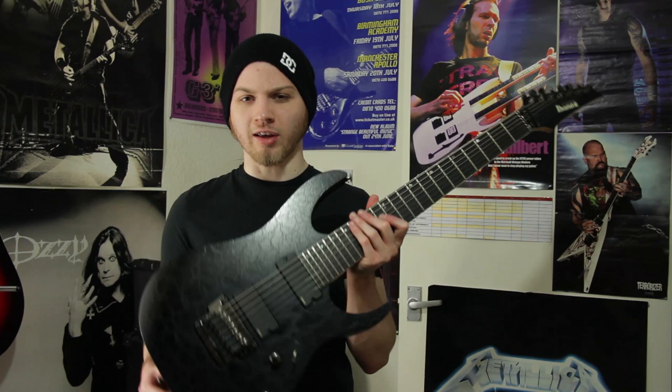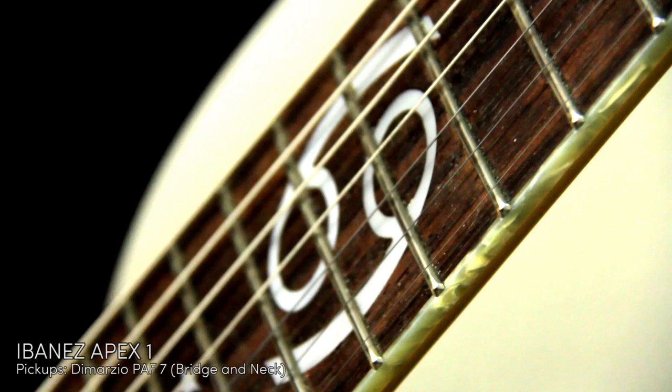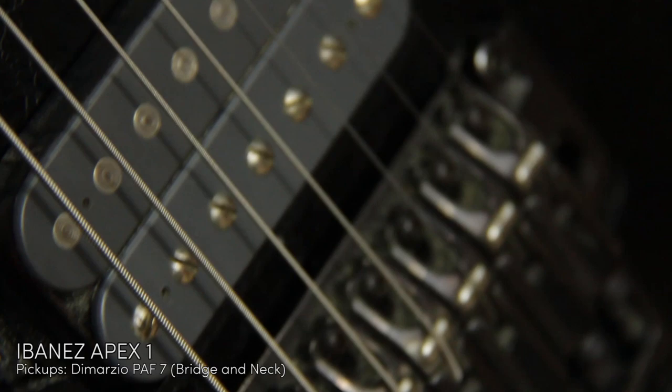Another one, another seven string. It's the Misha Mansoor signature model from around 2009. It's the Apex One, but it says Apex Custom on the headstock - I don't know why. Obviously the thing you notice most about this guitar is the inlay. It's 25.5 inches, so it's shorter than the other seven string, and it's got passive pickups - DiMarzio PAF 7s. They sound really cool, actually. If you get them on the right tone, they can sound kind of single-coily.